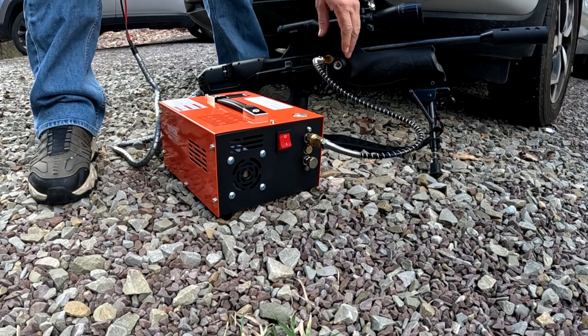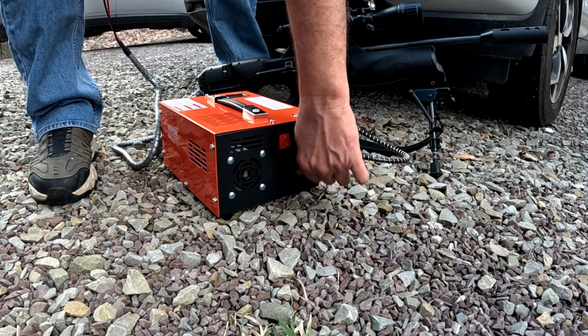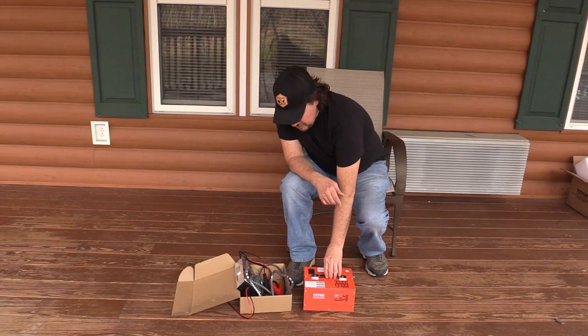Before you disconnect the probe, you want to open the bleeder valve to let off that pressure, then pull the probe out.